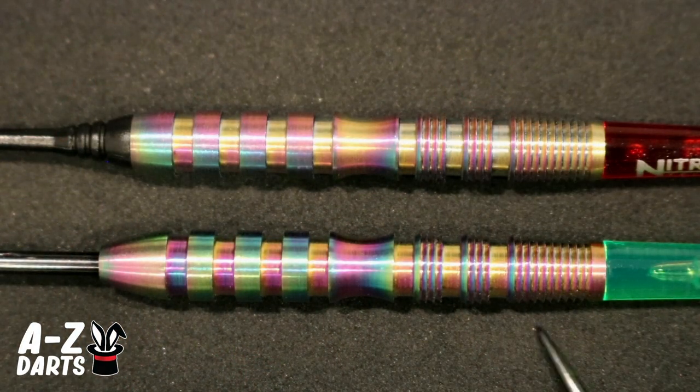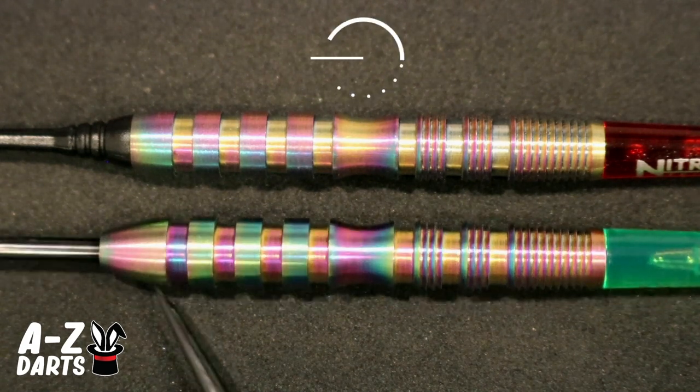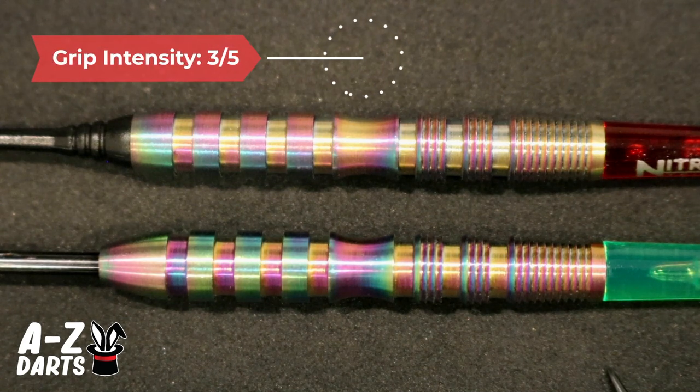Starting with the rear, we have a slight taper back and an aggressive overall reverse micro-cut section that's interrupted by widely spaced radial grooves. Then we hit the mid-scallop reference point and finish off the nose with super widely spaced radial grooves and a slight taper. The front half section is going to feel a little smoother. I have pretty smooth hands, so micro-cuts in general usually feel very grippy to me — this is a pretty aggressive section in my opinion. We rate this barrel overall a 3 out of 5 for grip intensity.